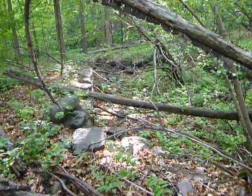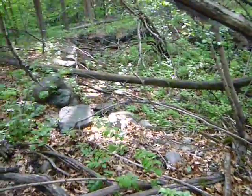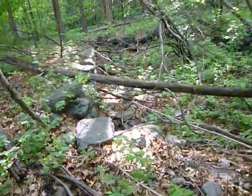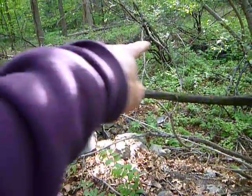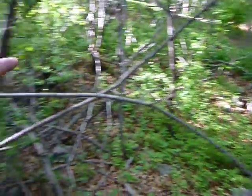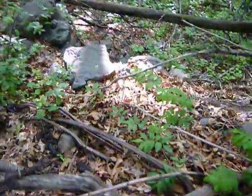I just started back in the Belmont conservation area where I came less than a week ago, and before I could even get going I found this old foundation in the ground. It looks like a real old one because it's made out of stone, and it looks like it continues way over there — hard to make out on camera, but we'll walk down here.